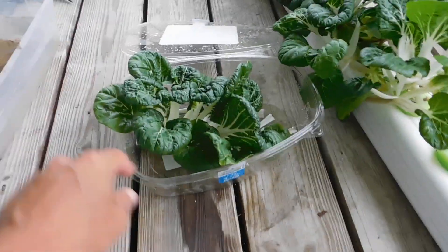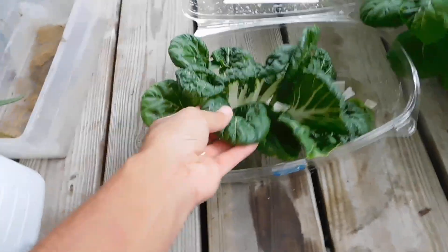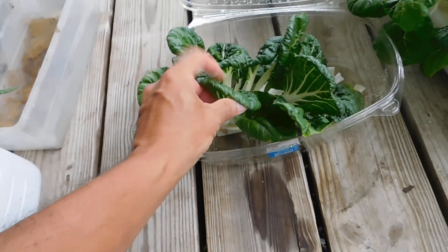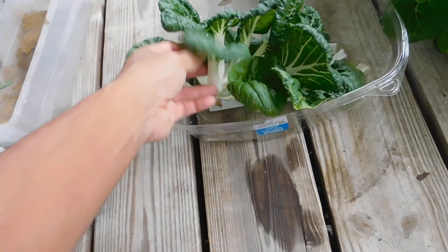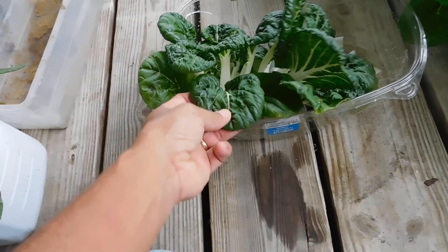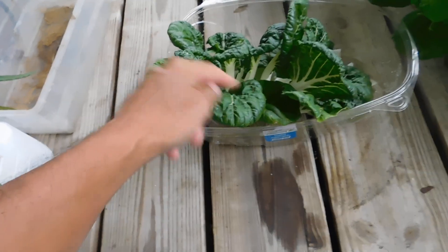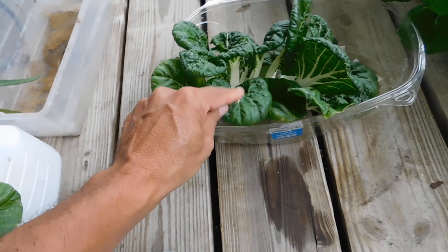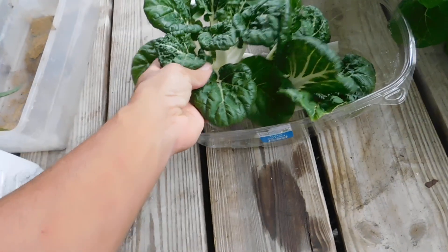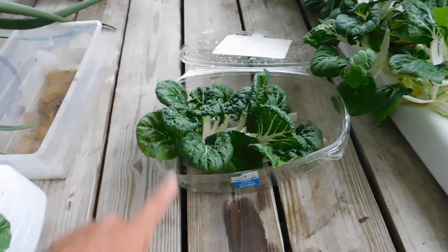Keep harvesting to get some more bok choy. See these nice crispy leaves? If you buy this in the store, you're used to it being just limp, dried-up leaves. But you actually get some really nice greens off of this if you grow your own. You don't even have to cook it — just rip it up, toss it in your soup, and it'll wilt a little just like spinach. Keep it growing and you'll never have to buy any greens.